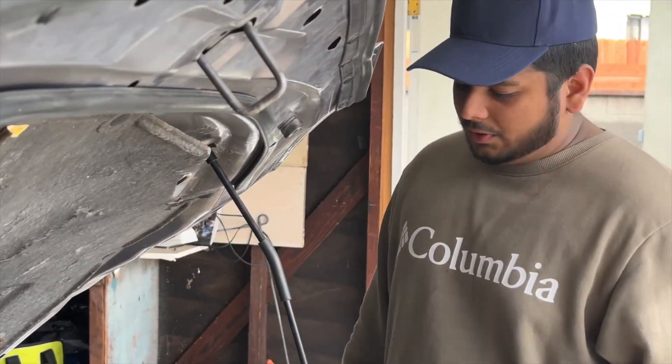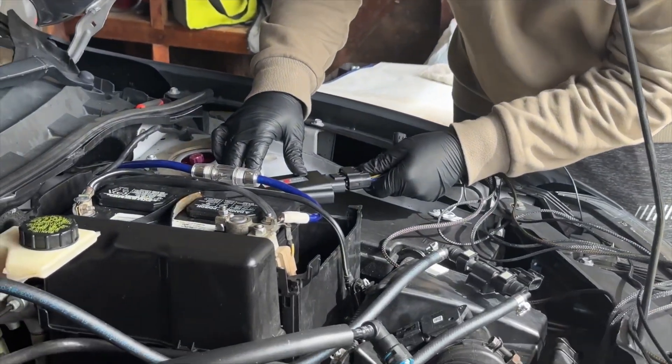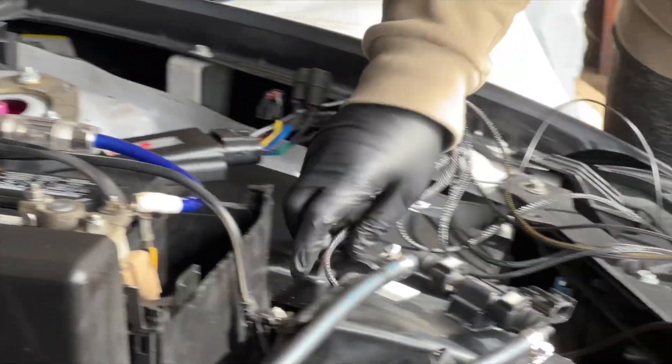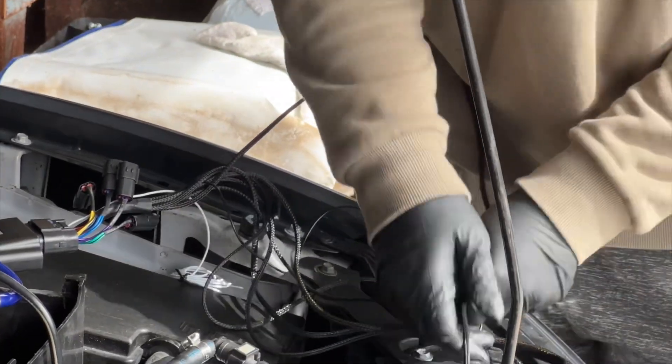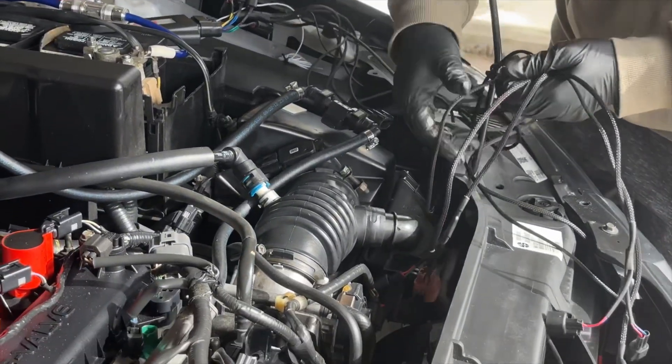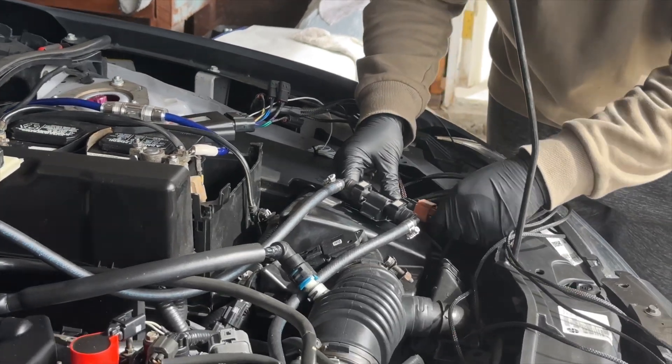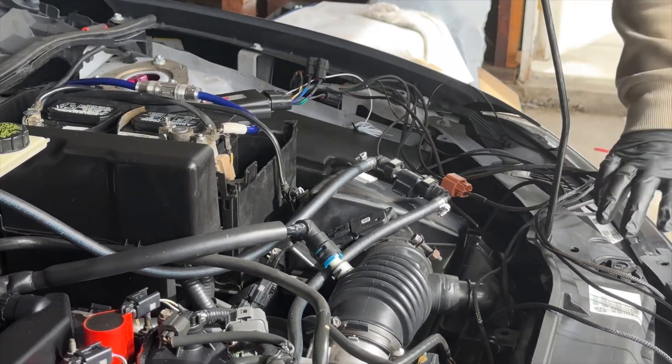Go ahead and plug the main harness in, then connect your ethanol sensor — that's gonna plug right in there.